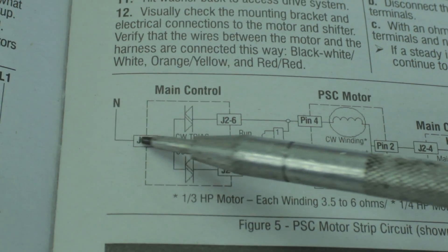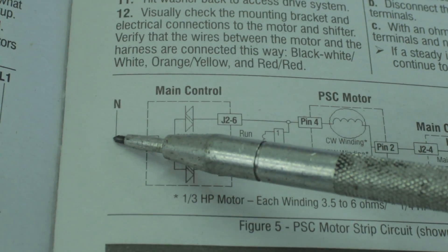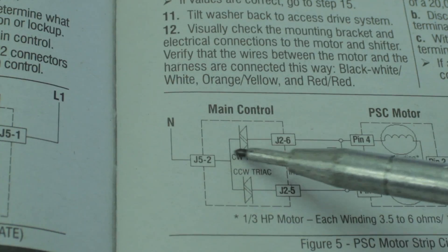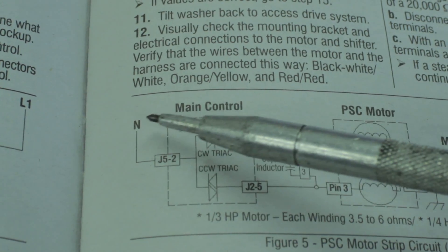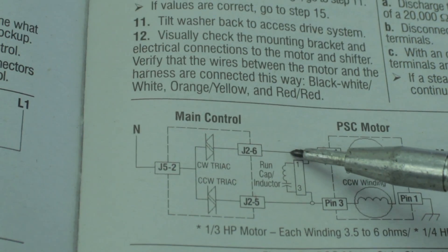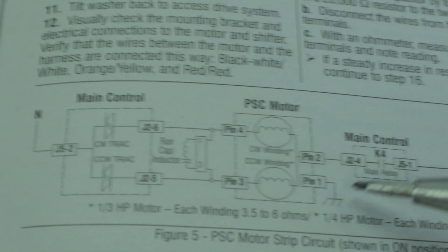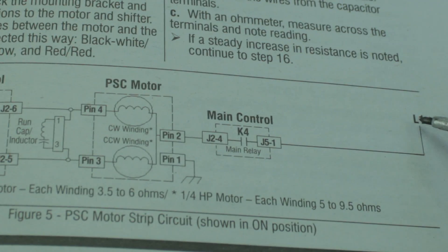Over here we can see that this wire is going to connect back to the neutral wire of the AC outlet. We don't really need to worry about this part of the schematic — we're basically going to run our neutral wire through one or the other pins of the capacitor to our motor, one pin to ground, and then one pin over to our live wire.